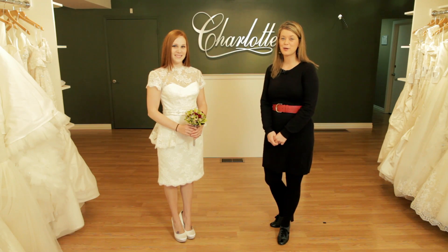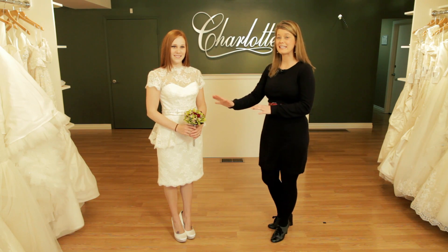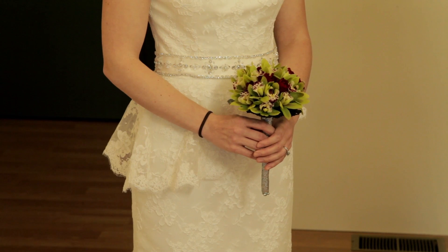Last but not least, we chose to pair this short sassy wedding gown with this petite nosegay of green Sepidium orchids and red to mango spray roses. This lightweight bouquet could easily be carried all day long.